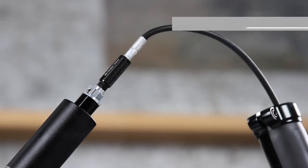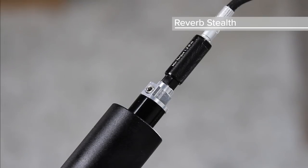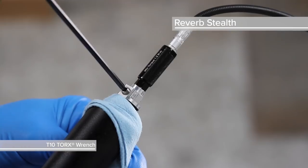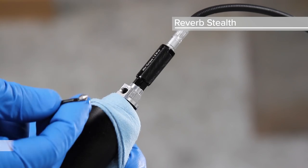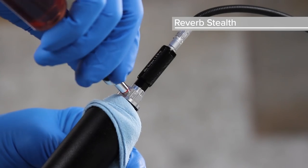The Reverb Stealth bleed port is located at the base of the post. Use a T10 Torx wrench to remove the bleed screw from the poppet valve cover on the seat post, and install the syringe into the bleed port.